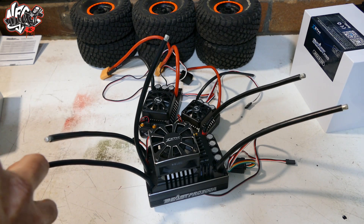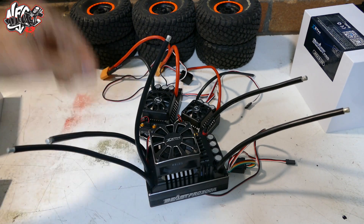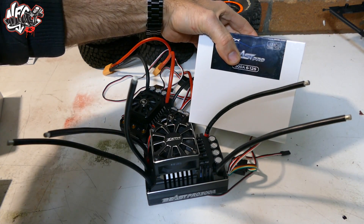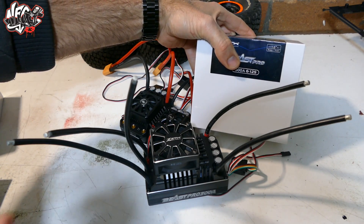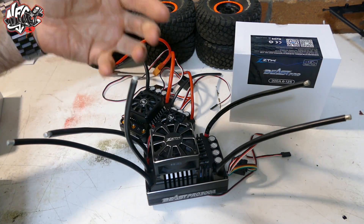Definitely excited about this. I wasn't going to do a video for this, but I was too pumped and just wanted to do a quick video to get it out. But what's better than one of these? Having two! Yes, we're crazy here — got crazy Carver, got crazy Lucre as well. We're going to be putting this into something. Leave it in the comments what you think we should be putting these in.